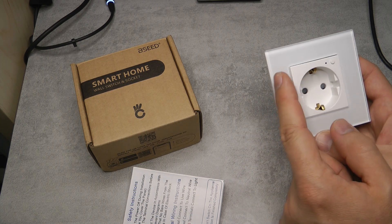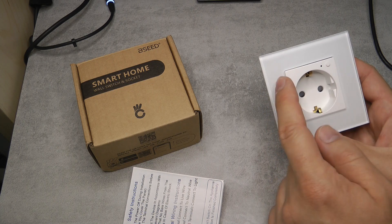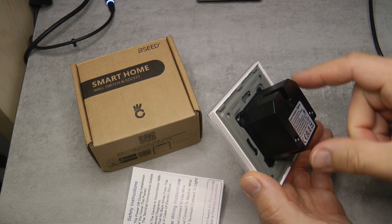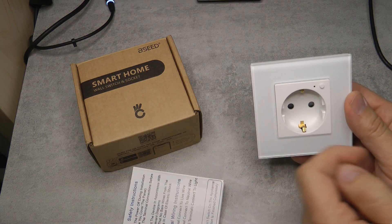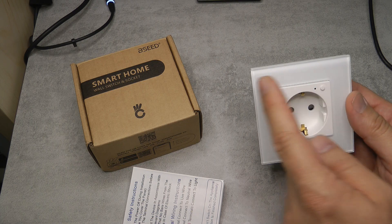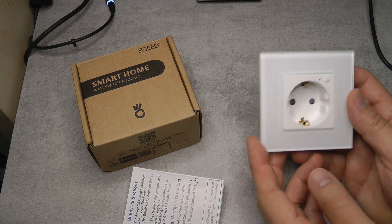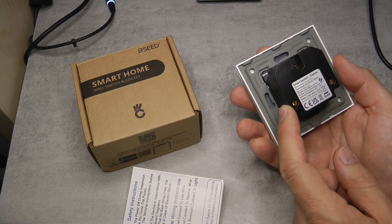As you could already see from the listings, when you order the two or three socket version, the next socket is not immediately adjacent but offset, so you need those round wall sockets placed next to each other with a short connector piece. It's not like a big cutout - you're definitely going to take up more space compared to a usual double socket where the next socket is right there, but that's just how they designed it.